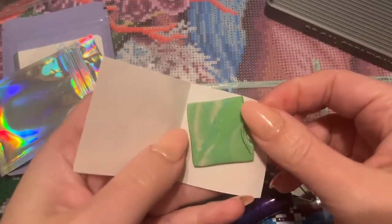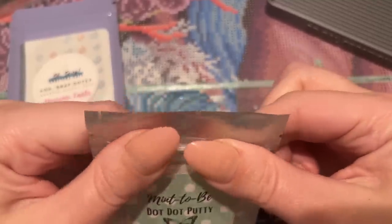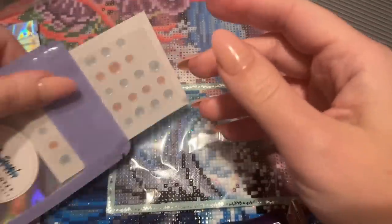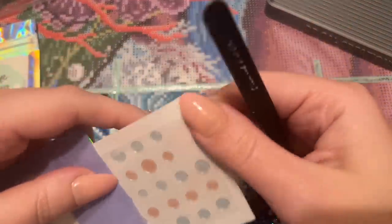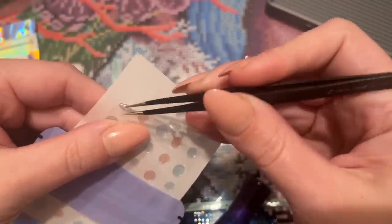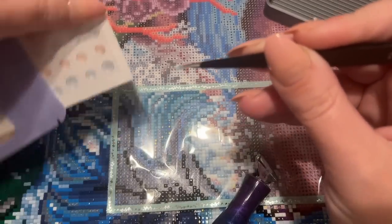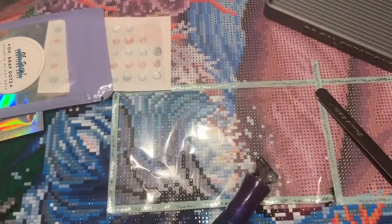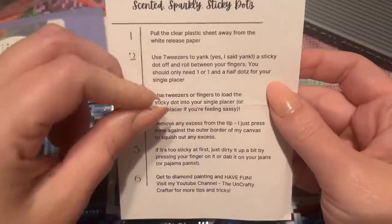I actually already have a couple other scents from Butterfly Effect Wears on the way, because they do them as add-ons for their pens. They also sell the putty scents separately in small amounts — I'm curious if this will be a regular new addition. Now for the glue dots — I tried regular glue dots probably two and a half years ago and never really got into them. But scented glue dots sounded fun. She included instructions and has a video on her YouTube channel, The Uncrafty Crafter.